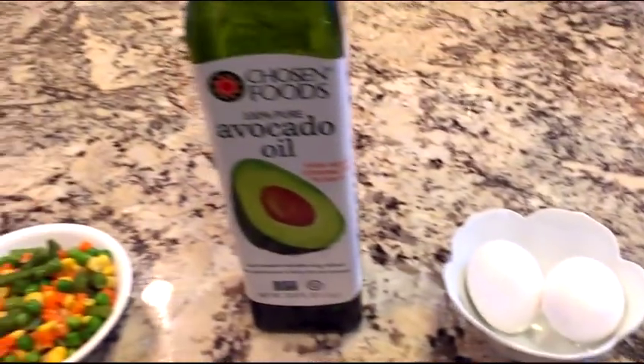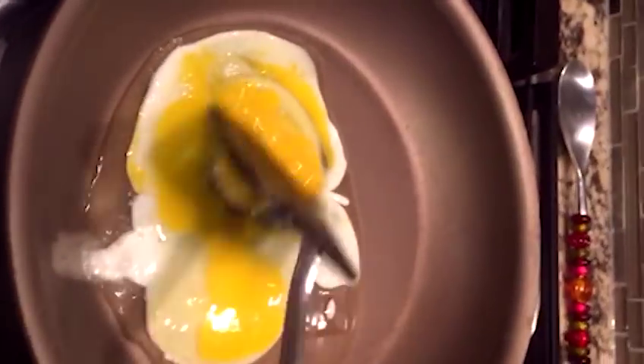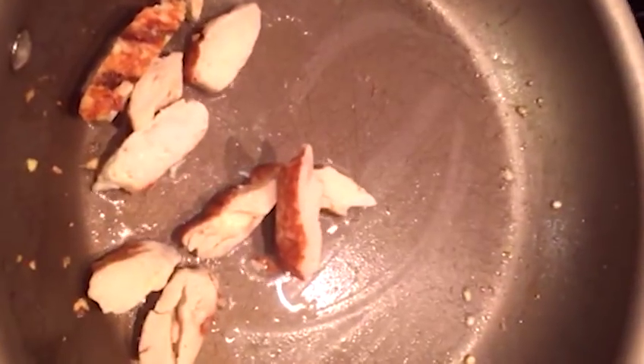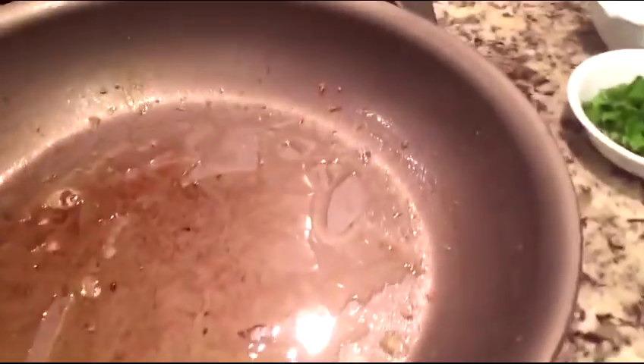All these ingredients you can get very easily. First, I'm going to make the egg — I want to make it like a scrambled egg. It's very easy, everybody knows how to do scrambled egg. It should be a little fried good so the flavor is good. The same way I fry the chicken also. If you want to add chicken you can, otherwise you don't have to.